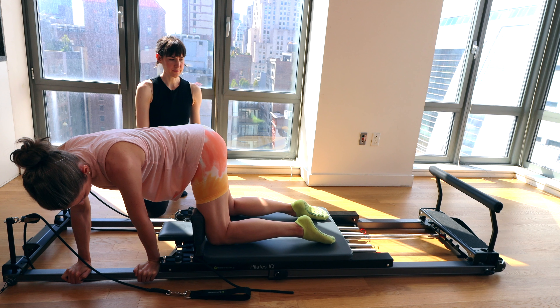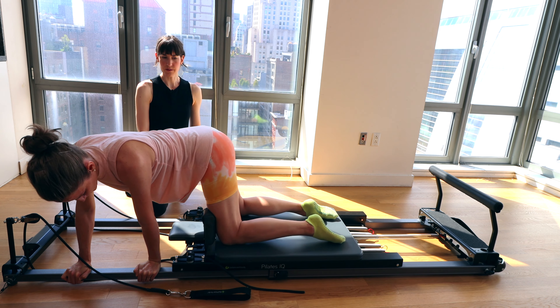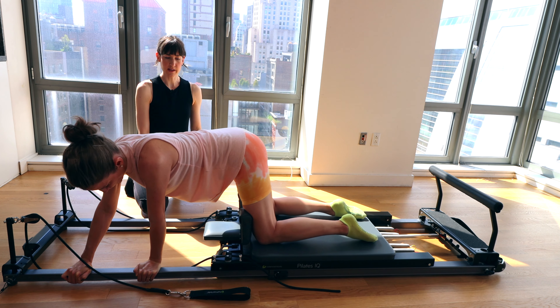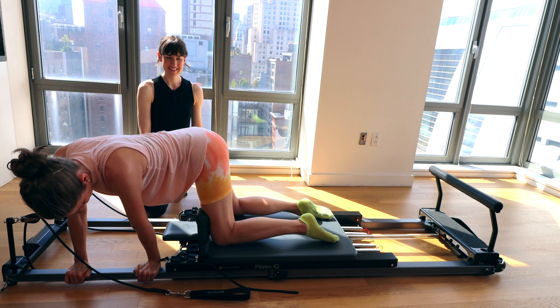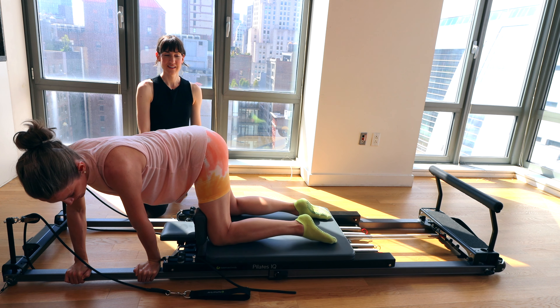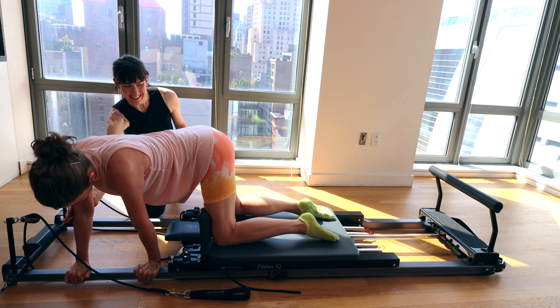Let's go for about three more. Nice use of breath. On the last one, hold. We've got eight, seven, six, five, four, three — straight elbows — two, and one.